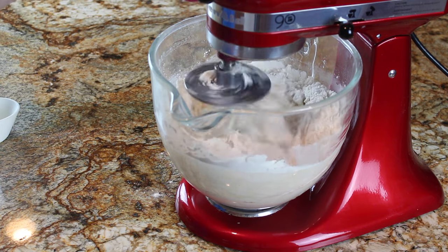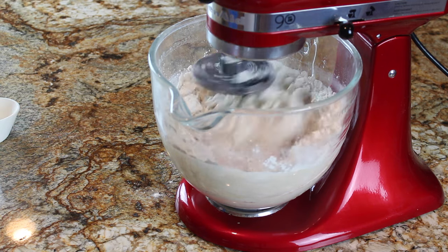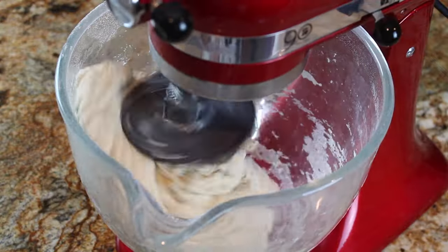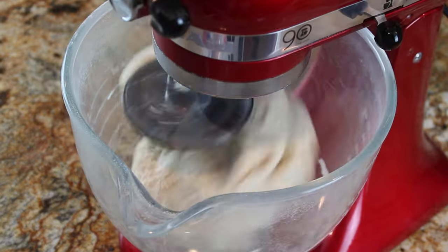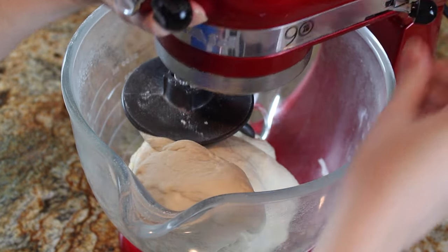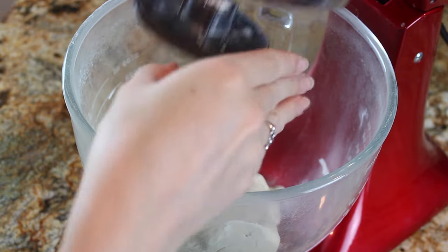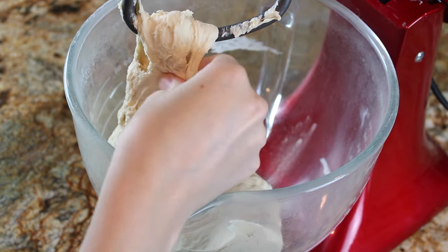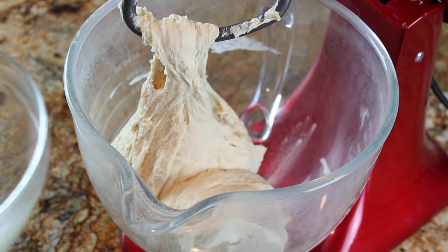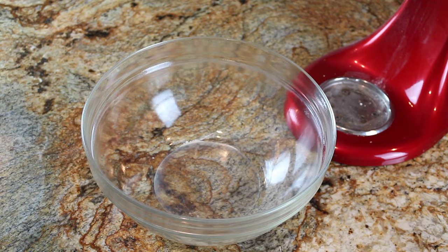I'm adding two teaspoons of salt at the end, because salt can prohibit the yeast from developing in the dough. Since yeast development is so important in this recipe — we really don't want flat bread bowls — I added the salt last so it wouldn't kill any of the yeast. Usually I don't really worry about it, but for this recipe I want to make sure these bread bowls are as tall and beautiful as possible.